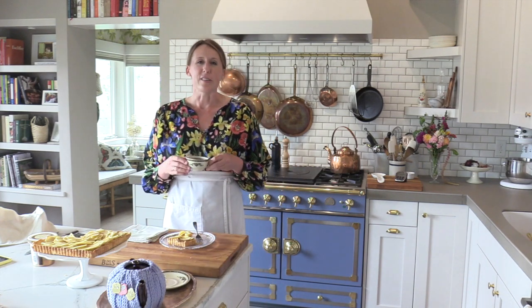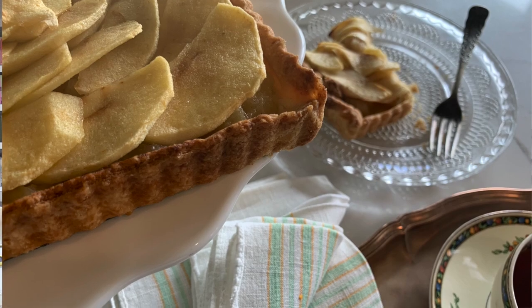Enjoy your day, enjoy your food, and enjoy stepping into your kitchen. Bonne journée. Thanks for joining me.